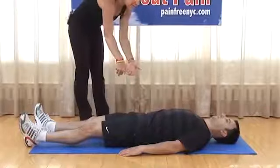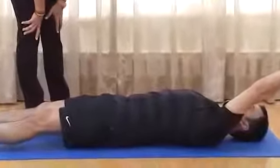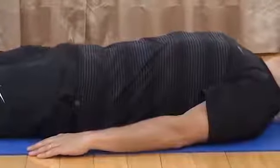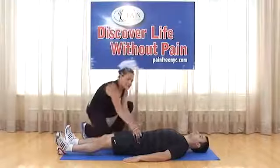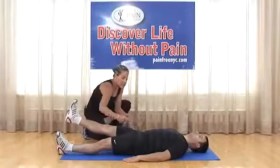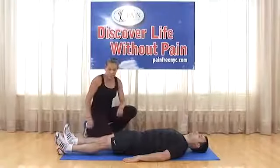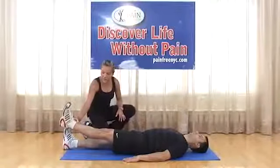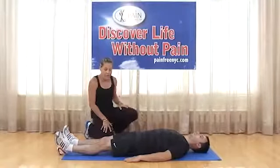Pelvic tilt progression — adding arm engagement: get into a pelvic tilt position, then raise the right arm while maintaining core engagement. Arm comes back down. Relax, come into pelvic tilt again, then raise the left arm. Do five to ten repetitions on each side. Then a more advanced version: in pelvic tilt, elevate one leg — knee nice and straight, ankle at 90 degrees — while keeping the pelvis in the neutral tilted position. Hold for five seconds, then the same with the left leg. Repeat five to ten times on each.